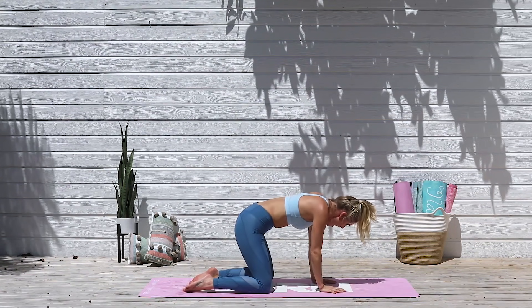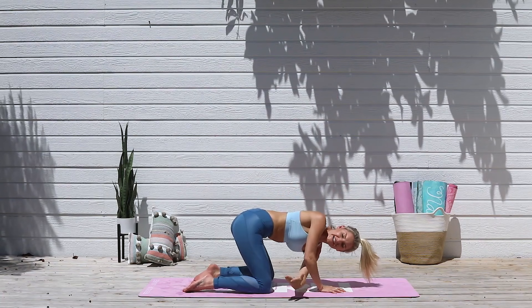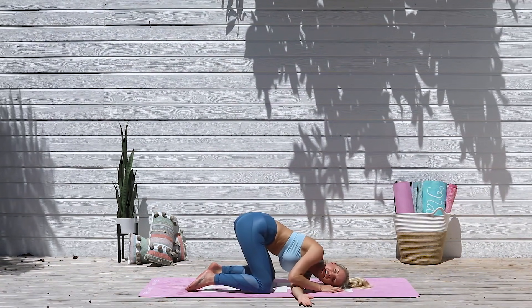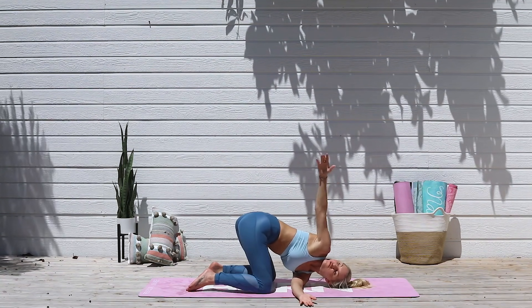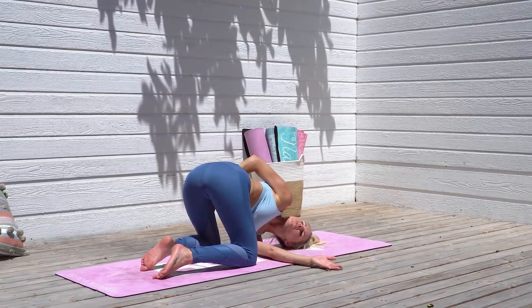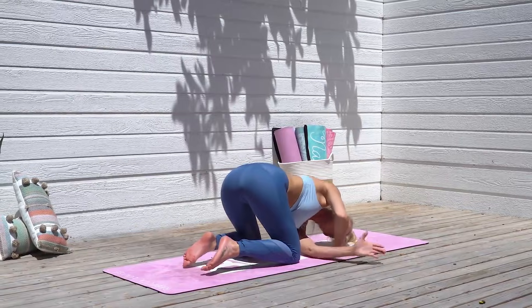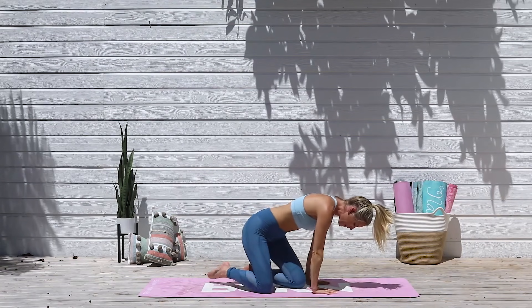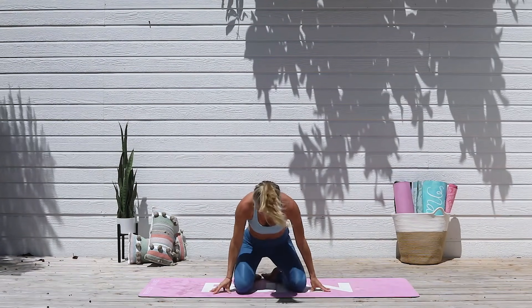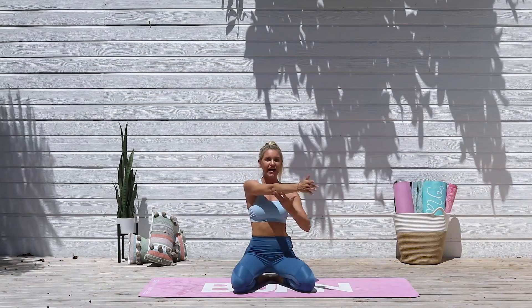Let's take it over to the other side. Give yourself a little wiggle and extend that left arm all the way up to the sky, interlace it underneath, and release everything down to the ground. Extend that right arm up to the sky and loop it, interlaced into your hips. Open up that chest, feel the stretch through. Take a nice inhale, and exhale, release that hand all the way down, push down into the ground.